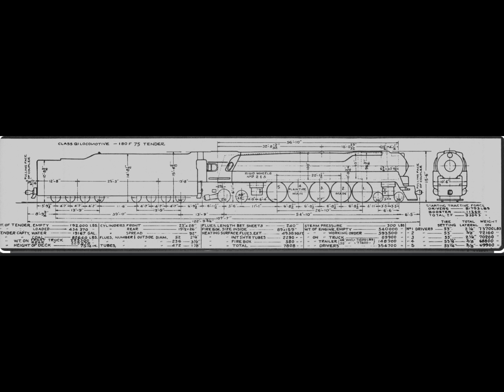The following specifications apply to the Pennsylvania Railroad's 4-6-4-4 duplex Q1 locomotive. The leading truck wheel diameter was 36 inches, the main drivers were 77 inches, the trailing truck first wheel was 45 inches and the second wheel was 50 inches. The overall length of the locomotive was 122 feet, 9 and three-quarters inches. The adhesive weight over the drivers was 354,700 pounds, divided across five drivers: 73,700 / 72,100 / 70,200 / 68,800 / and 69,900 pounds respectively.